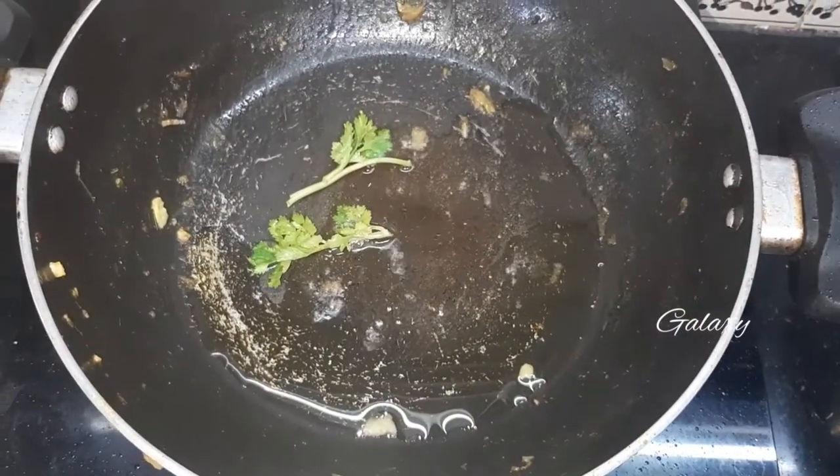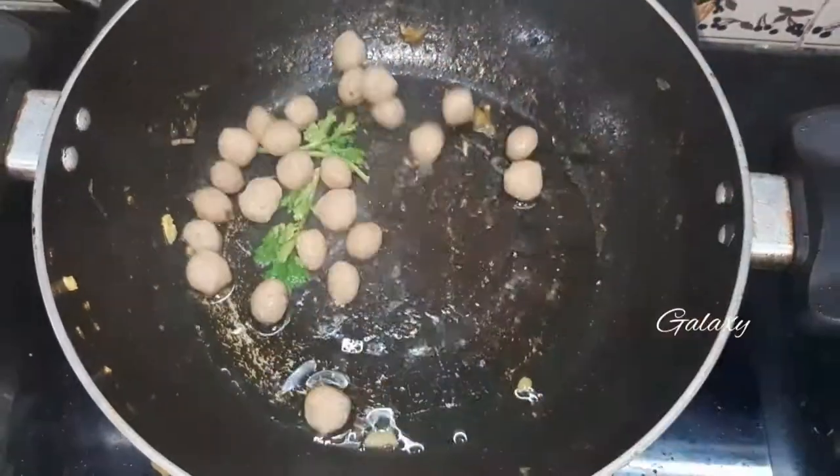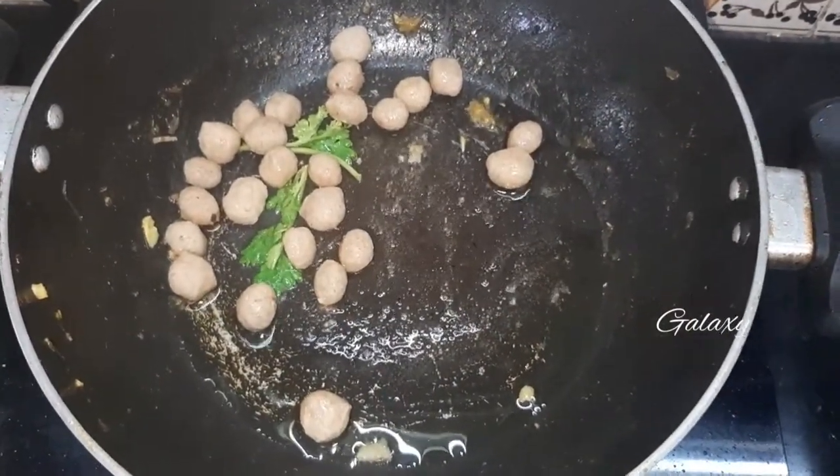Add coriander leaves and add the soya chunks to the pan.